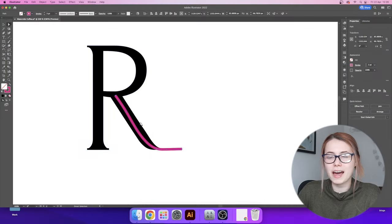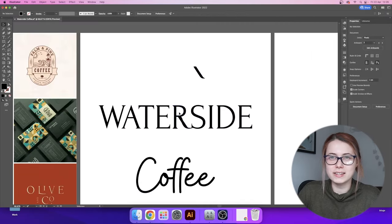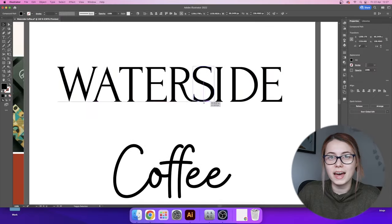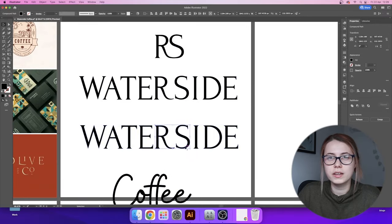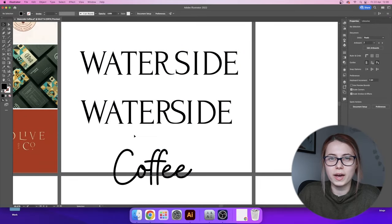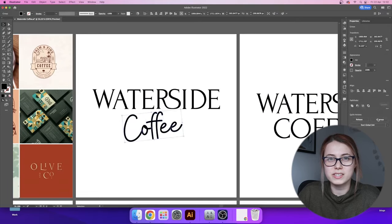Now that we have our fonts selected it is time to modify them. Looking at the R I can see that it can have some modifications done to it, so I decided to add a little curve at the leg of the R. Then I decided that we can connect the R and the S together, creating this really nice wave which is mimicking the water right next to the Waterside cafe.